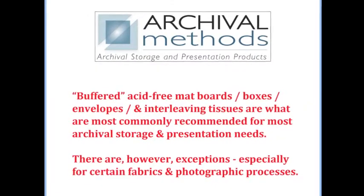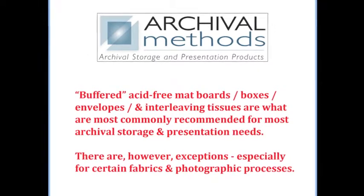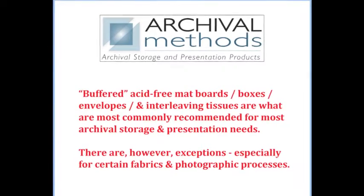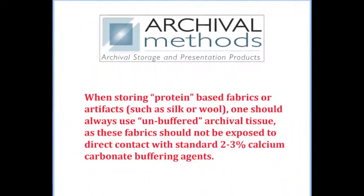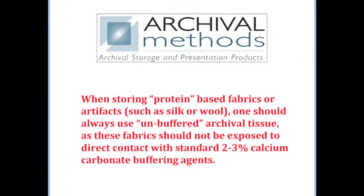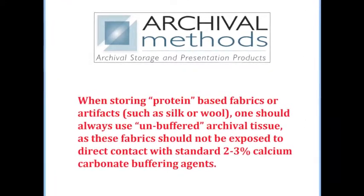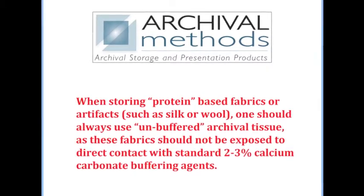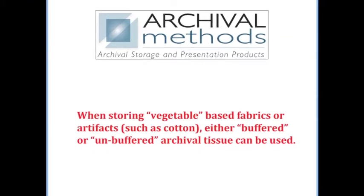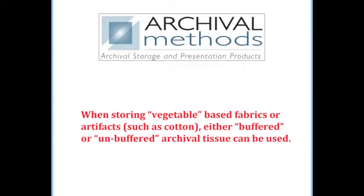Buffered, acid-free mat boards, boxes, envelopes, and interleaving tissues are what are most commonly recommended for most archival storage and presentation needs. There are, however, exceptions, especially for certain fabrics and photographic processes. When storing protein-based fabrics or artifacts, such as silk or wool, one should always use unbuffered archival tissue, as these fabrics should not be exposed to direct contact with standard 2-3% calcium carbonate buffering agents. When storing vegetable-based fabrics or artifacts, such as cotton, either buffered or unbuffered archival tissue can be used.